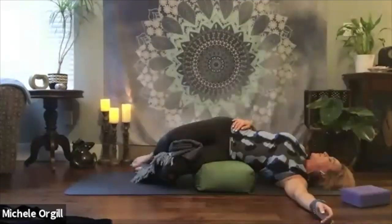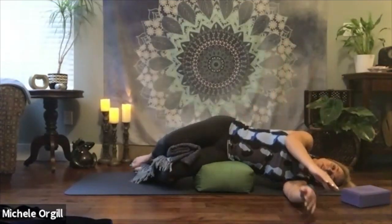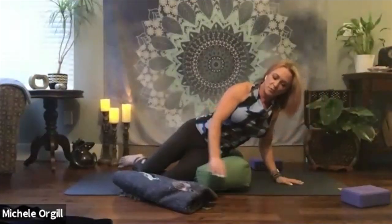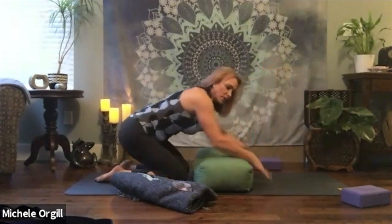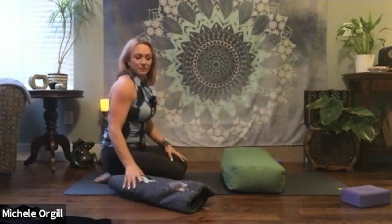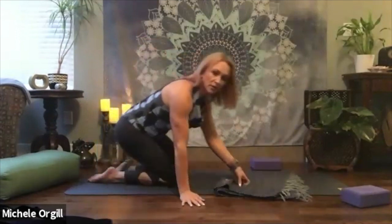Take one more deep breath. On your exhale, right arm comes all the way back around. Stay here for a breath or two. Then bring the hands underneath to start moving out of the pose. Move the blanket, rotate over onto your hands and knees. Take a few rounds of cat-cow, or if you want, sit back in a child's pose. Let it be any movement that feels good. When you're done with your movement, we are going to make our way onto our back.